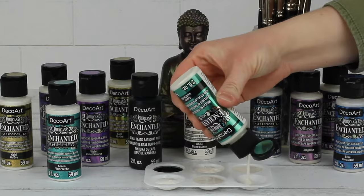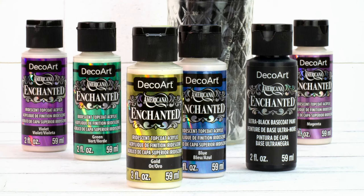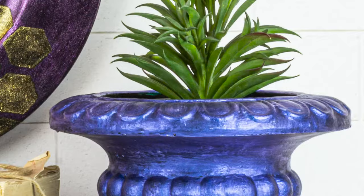Hi, I'm Sandy McTeer in the DecoArt Studios, excited to share with you Americana Enchanted and Americana Enchanted Shimmer. The Americana Enchanted captures the dazzling effect of a peacock feather or mimics the exquisite beauty of a beetle wing with translucent,